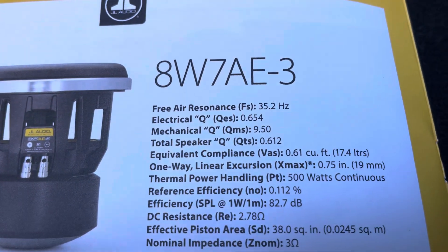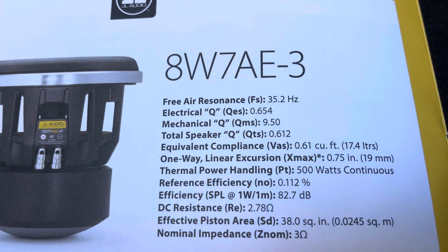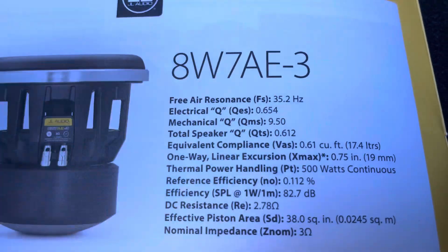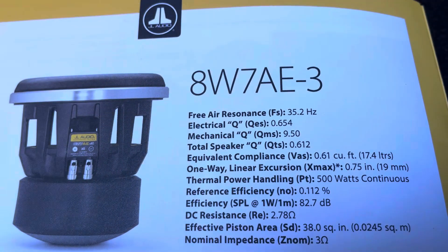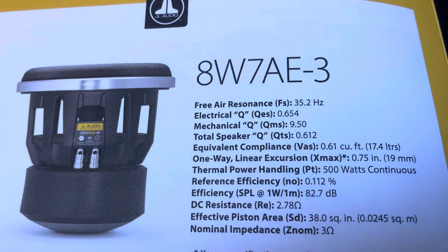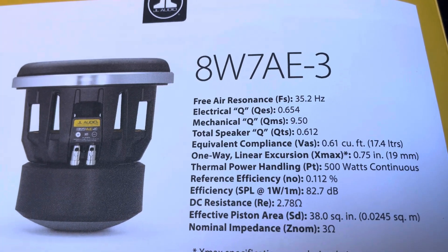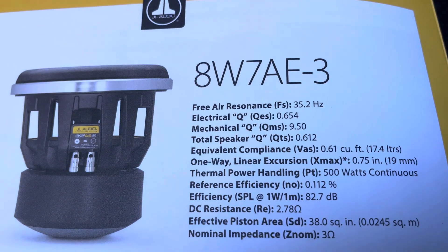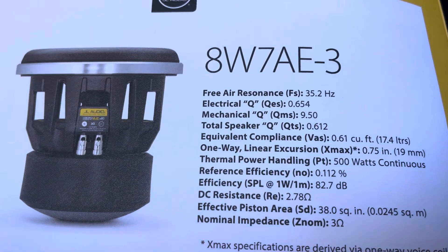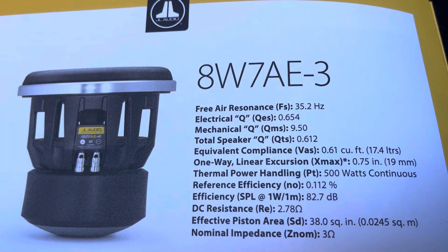We're going to talk about the Fs, which is the top parameter — the free air resonance. The Fs on the 8W7 is 35 Hz. I did a lot of research and had a very hard time finding a subwoofer in the 8-inch category with an Fs as low as 35 or lower. The Fs is the resonant frequency of the subwoofer.